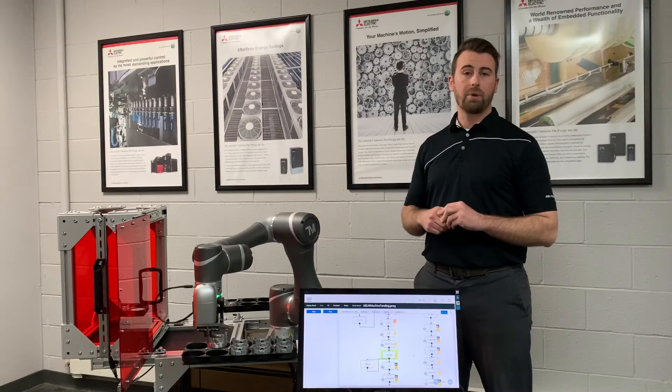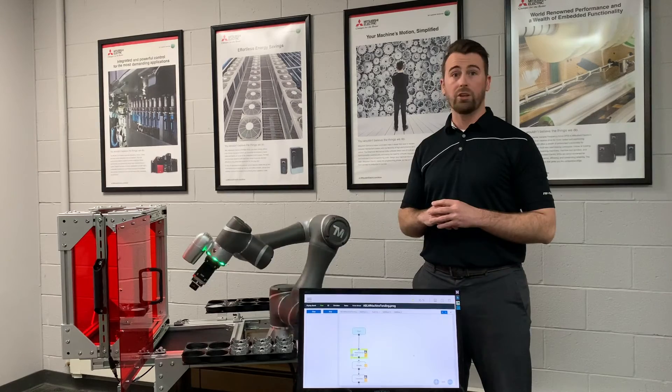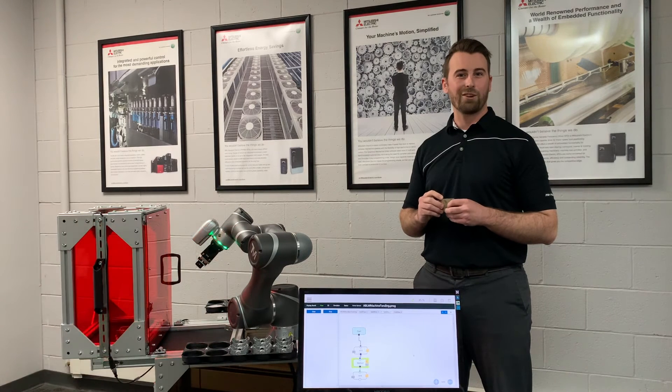TechMan comes with a variety of payloads, a variety of reaches, and a variety of communication options for you to interface with all of your machines. If you have any questions, please feel free to reach out to TriPhase Automation.